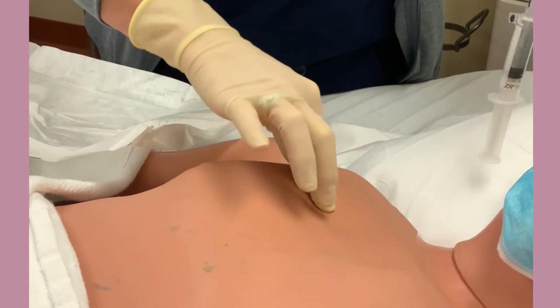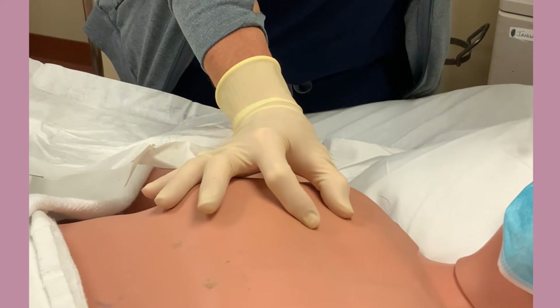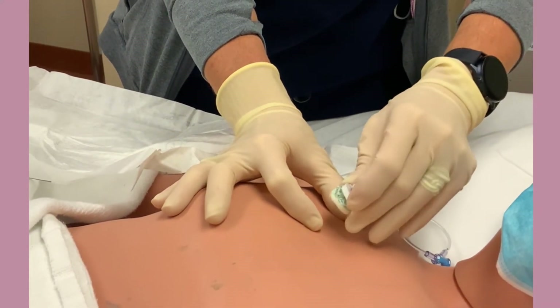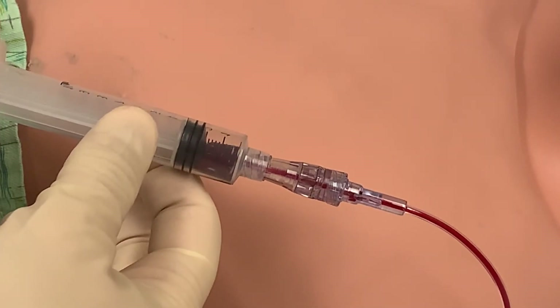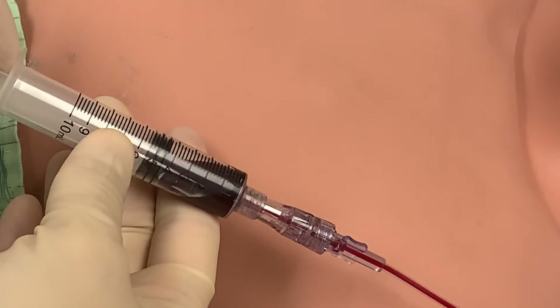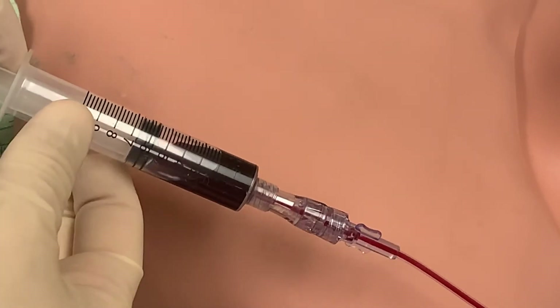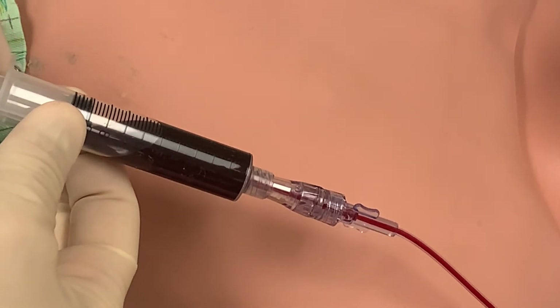Palpate the port. Once you have it located, anchor it between your thumb and forefinger of one hand. Push the needle straight down into the center of the port in one smooth motion. Once it is in place, aspirate at least 5 cc's of blood into your syringe. By doing this, you are removing the heparin that is injected into this catheter the last time it was deaccessed. You always waste at least 5 cc's of blood every time you access a port.